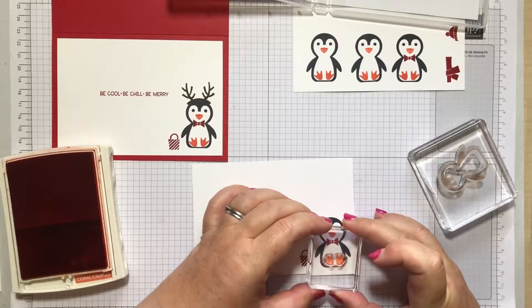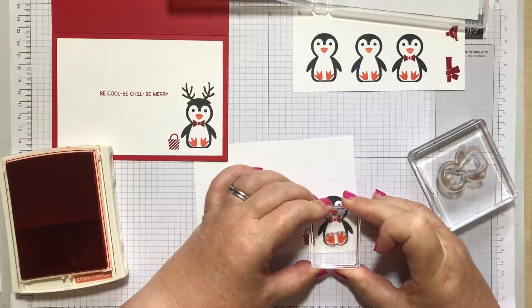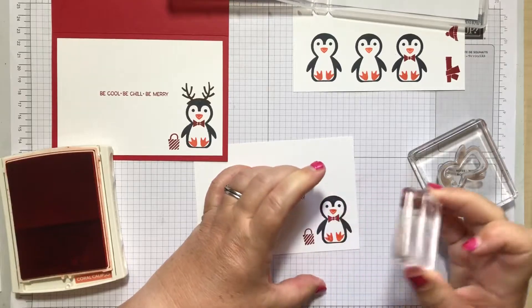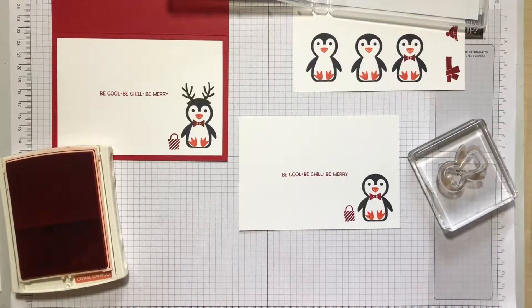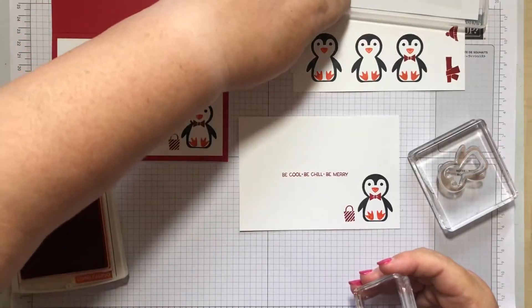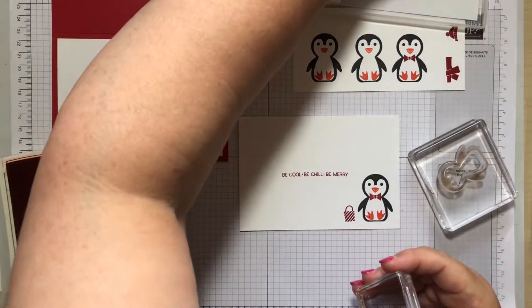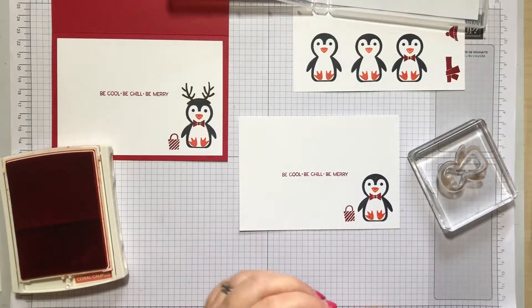I don't know if I've told you before — it used to be my daughter's party trick. We'd say to her where do lions come from and she got Africa — she was very young, probably about two — and I was like wow, that's amazing. Then you say where do penguins come from and she got Africa. But I have recently learned that there are penguins in Africa, so the child was correct!